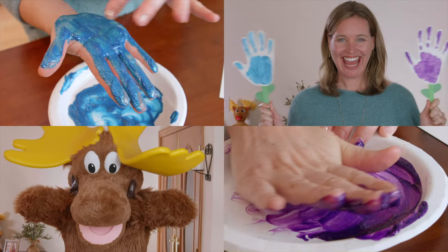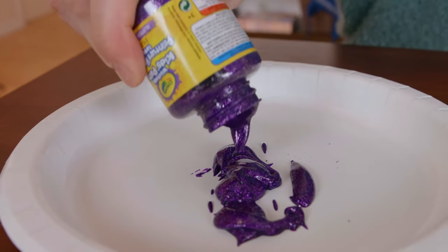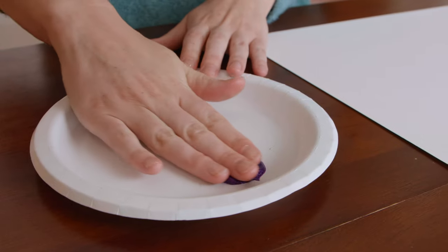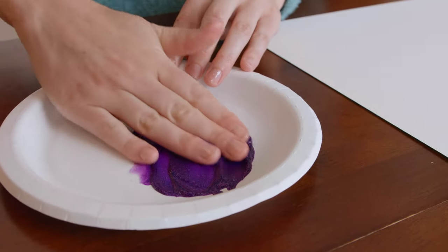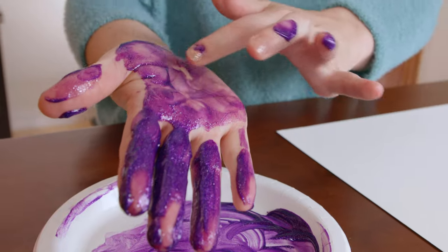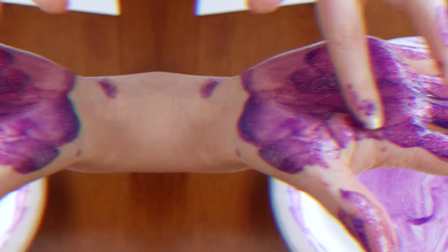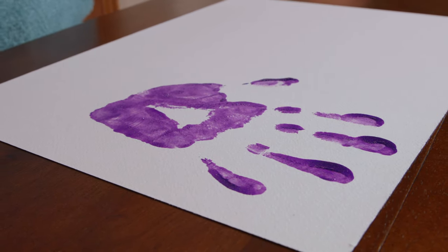I suggest making a couple of flowers for your vase. You can make them the same color or two different colors. Today I will make my flowers purple and blue. For the first step, put the purple paint onto the paper plate. Put your hand into the paint and swirl it all around — make sure you get paint all over your hand and all over your fingers. Oh, I love it! It looks so neat — how pretty.